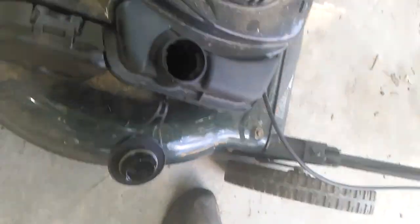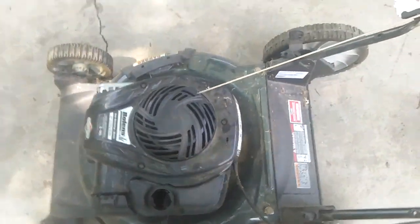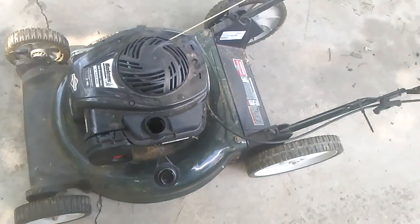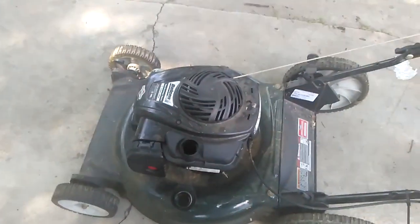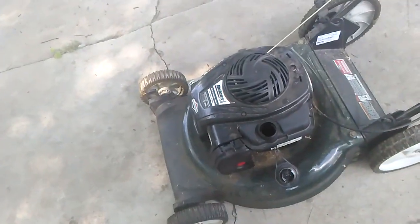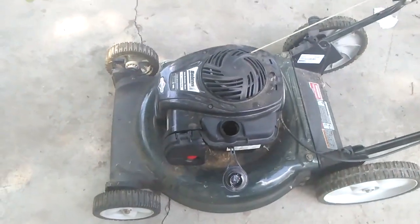You can see nothing about it. My suspicions are that dirt's got into the system and it's probably got a dirty carburetor. Possibly you need a new spark plug — we'll find out. She also says the gas has been in the machine for over a year, so dirty gas is the culprit. Let's go.